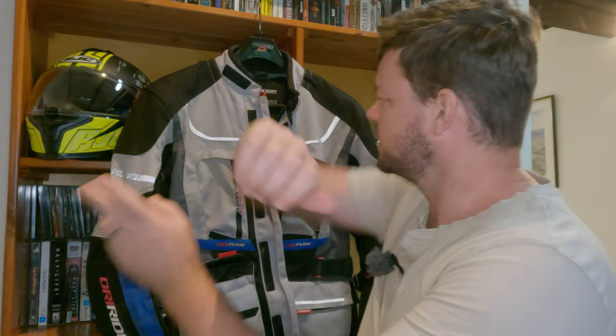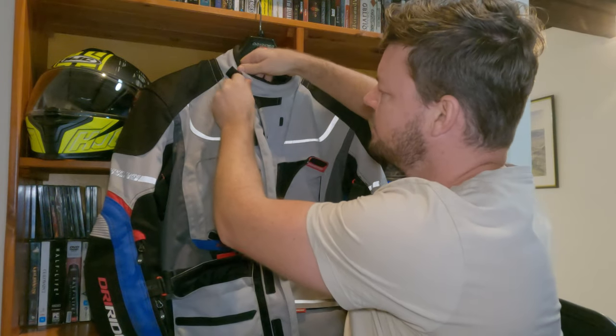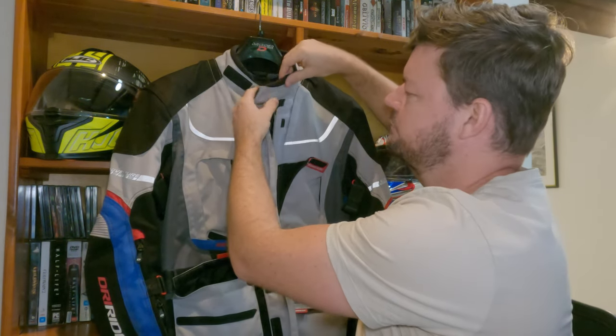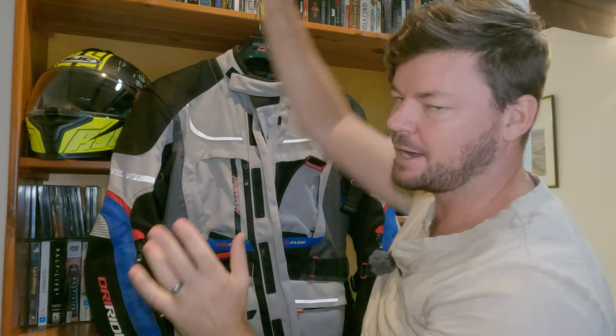One thing that annoys me in the front here is the Velcro collar — it's really short. I don't have a massive neck, just pretty standard, and I find it always comes undone. If it's cold, it's really frustrating because you want to Velcro it all the way up, but it's too short and always comes undone. Maybe on the next version they need to make that a bit longer.